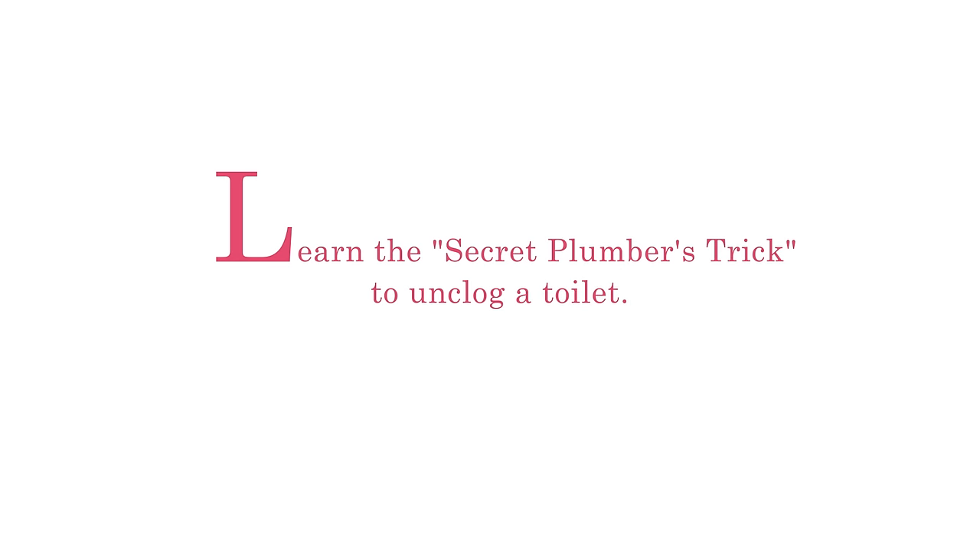Hi, I'm Jill with One Good Thing by Jilly. Today I'm sharing a secret plumber's trick, and I'm in our bathroom at our new One Good Thing by Jilly studios to share the secrets with you.